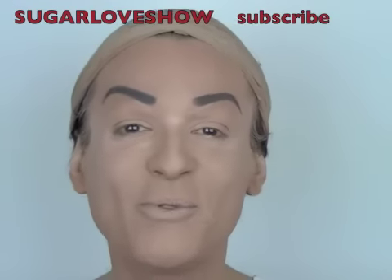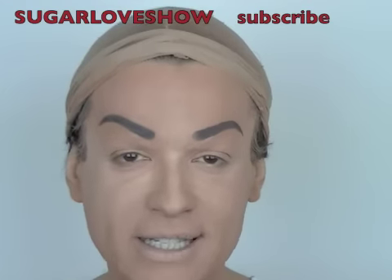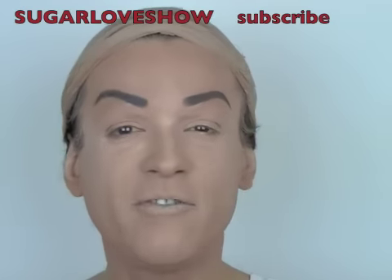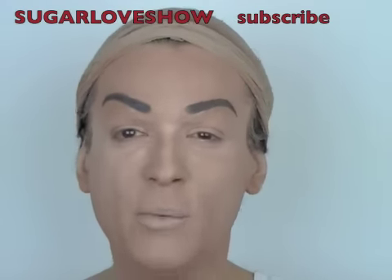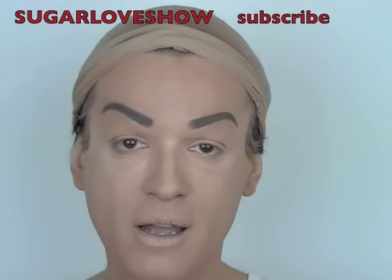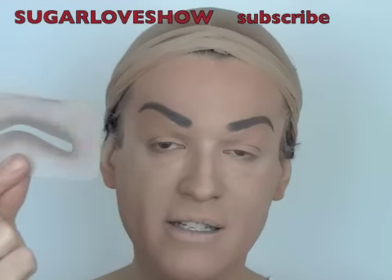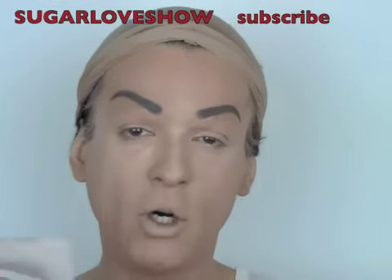Hello my sweet YouTubers, welcome to my channel! I hope you're all fine and doing just great. Today I just want to do a very fast tutorial because I'm just starting my drag makeup today and I had the idea to show you how I use these stencils that I made.